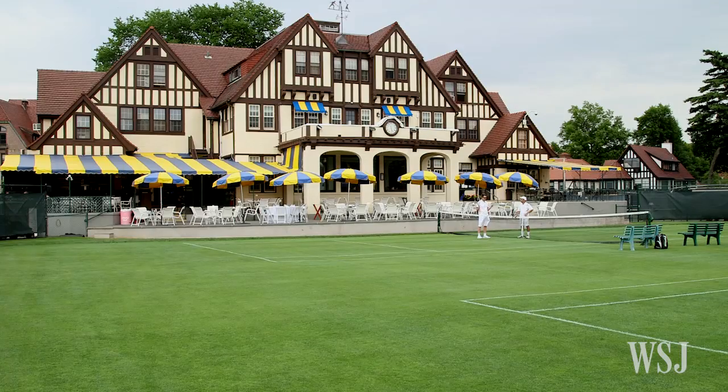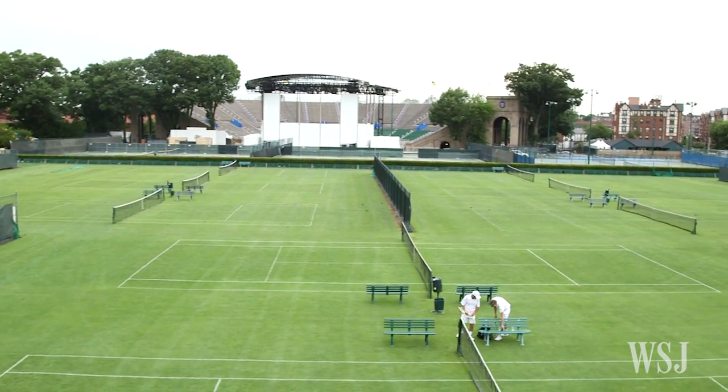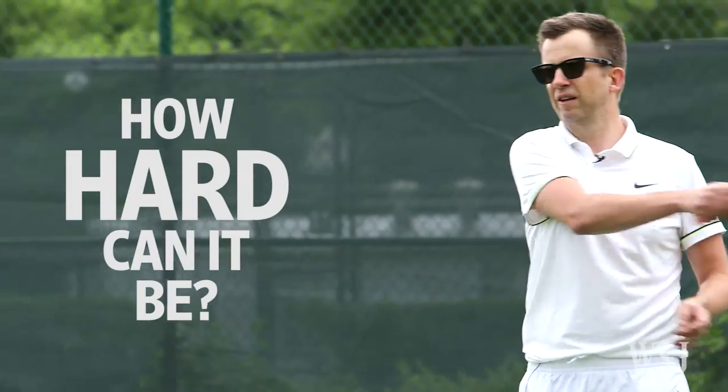I've played tennis all of my life, but usually on city hard courts. We're here at the historic West Side Tennis Club in Forest Hills, New York to play on this stuff — the glorious grass, the real thing they play on in Wimbledon. Let's find out: playing on grass, how hard can it be?